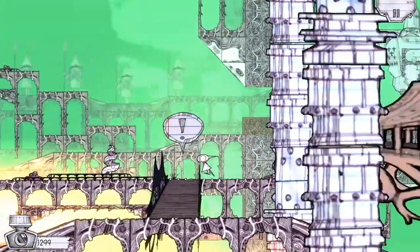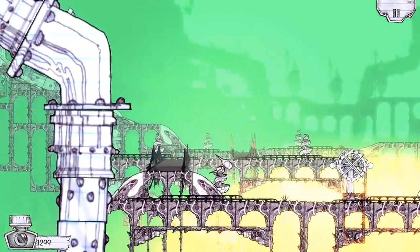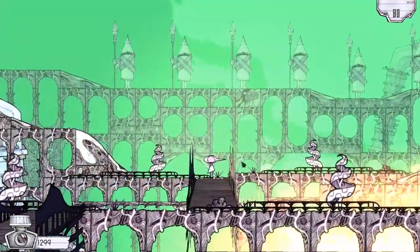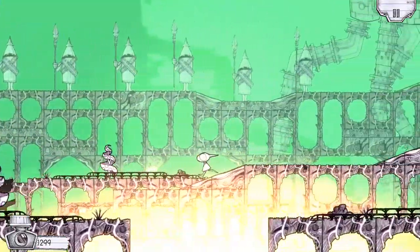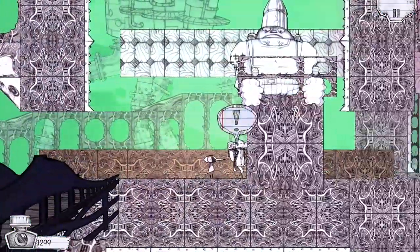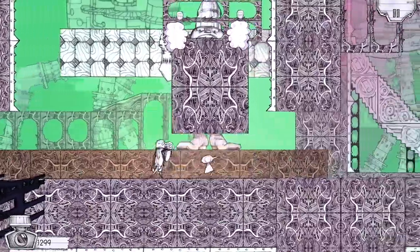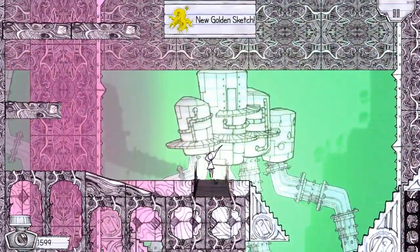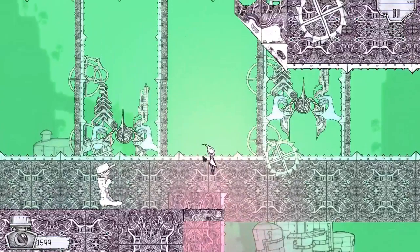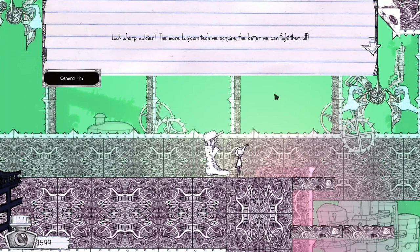Jump over the apparent lava. Oh, that drops everything down and then I can go back over here. Wait, isn't this where I just came from? Yeah, that's exactly where I just came from — that was stupid. Maybe it's this way. Oh hey, a man to talk to. 9mm. 'You look weathered enough, come on in. Hey boss, let him through.' Oh shit, that's a dude! Sick. I got a golden octopus! What's up here? Oh, I got something. Platforms that you can jump up on. 'General Tim — look sharp. The more logician tech we acquire, the better we can fight them off.'